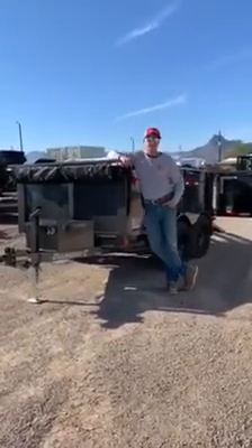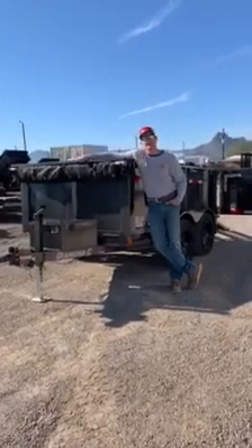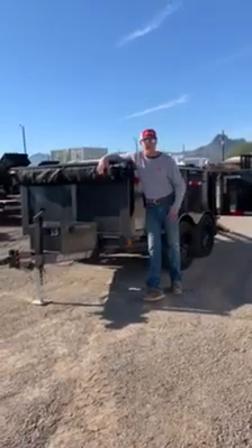Good morning everybody and thank you for taking a little bit of time out of your day today to watch a video where we're going to go over a 5x10 Diamond C dump trailer as well as a 14 foot landscape trailer.